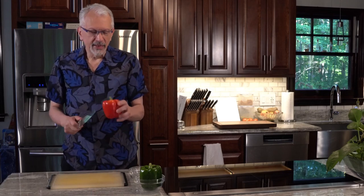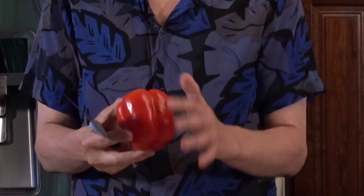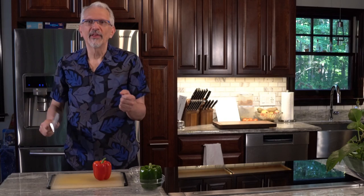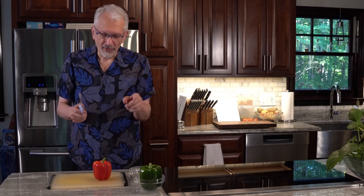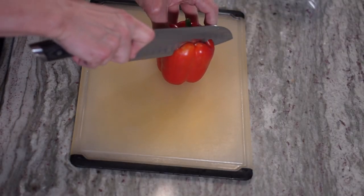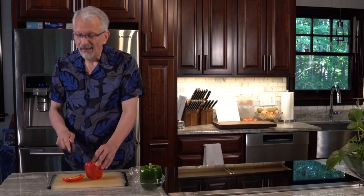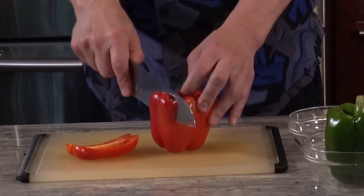The first thing you do is cut off what they call the cheeks of the pepper. That's this rounded part. What I used to do is cut it in half and try to scoop everything out, and it was a big pain. So I'm not going to do that — I'm just going to cut off the cheeks. You kind of follow where they are.